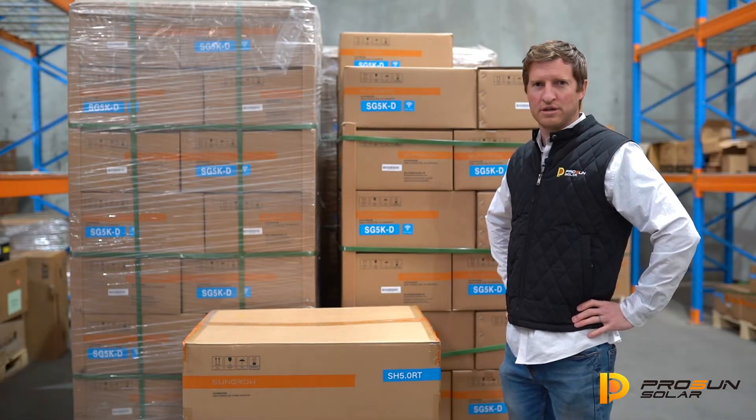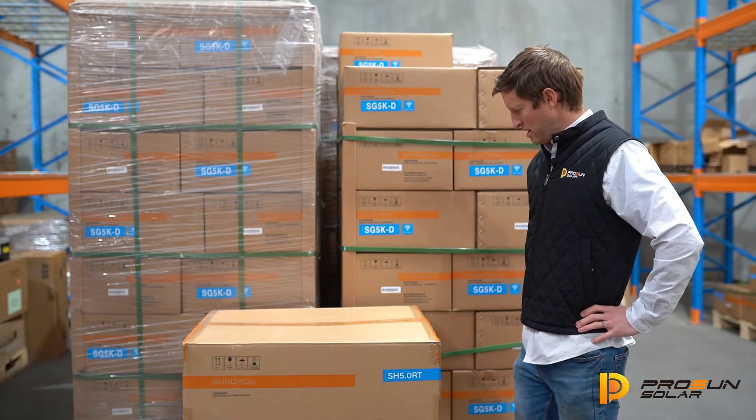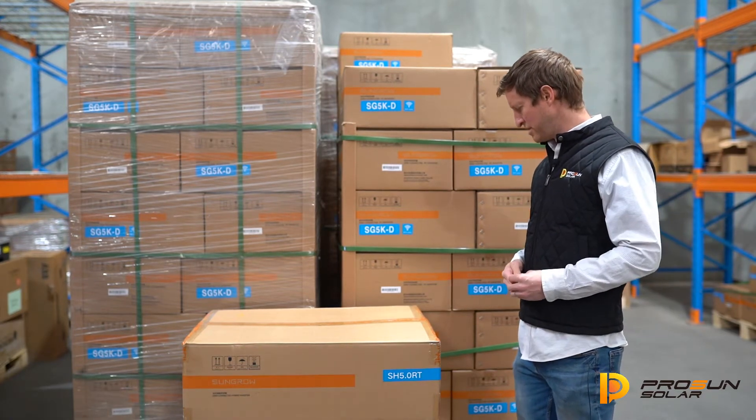Good morning, I'm Scott from ProSun Solar. Today we've got the new SunGrow hybrid inverter.